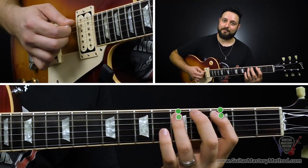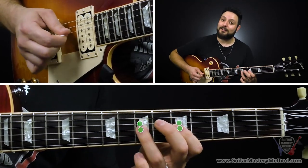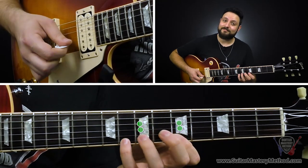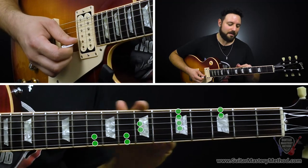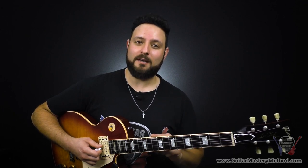Hotspot number one is right next to it, hotspot number two is literally smack dab in the middle of it, and then hotspot number three is just further up right next to it. So each of these hotspots are connected to the pentatonic scale. With that knowledge, we can move the pentatonic pattern to any note starting on the low E string to change it to any key.